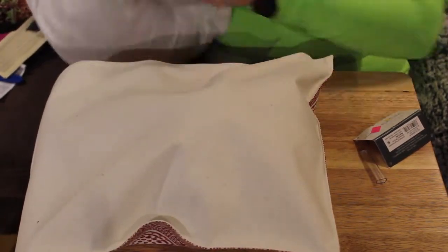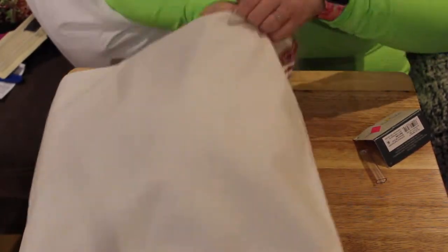Once you have made a hole in your pillow large enough for your hand to fit in, begin stuffing the pillow. Here I used a Mainstays pillow from Walmart. It was about $2.50, which is a lot cheaper than polyfill. I also only used about three quarters of the pillow to stuff my placemat.